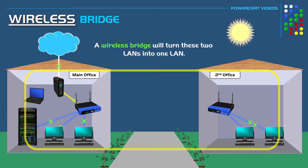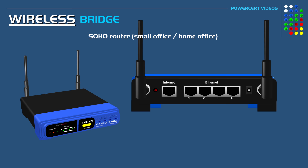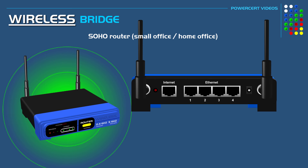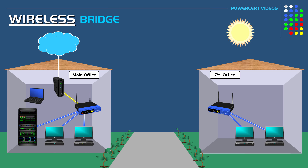To set up a wireless bridge, the first thing you need is two wi-fi routers. The type of routers we're going to use are SOHO routers, which stands for small office, home office. These are wi-fi routers that not only broadcast a wireless signal so that wireless devices can connect to, but they also have a built-in switch in the back so that wired devices can be connected using ethernet cables. Each office will have one of these wi-fi routers.